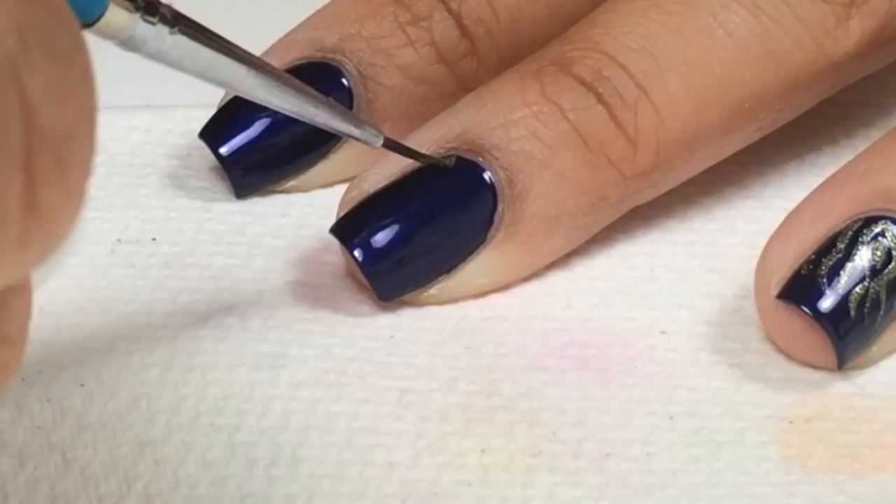I'll show you how I created my second Peacock Feather Nail design. All the supplies used will be linked below on my blog.